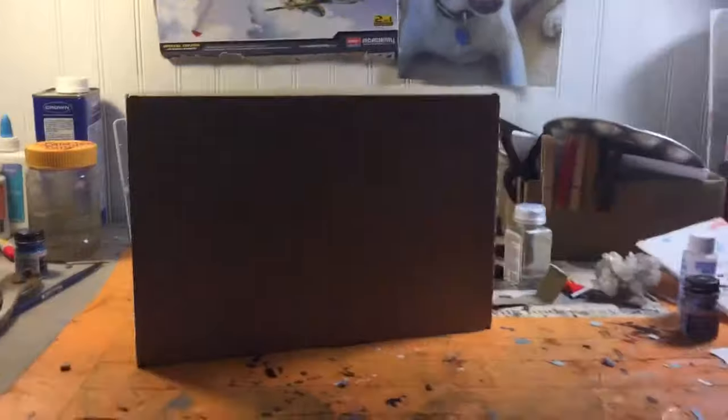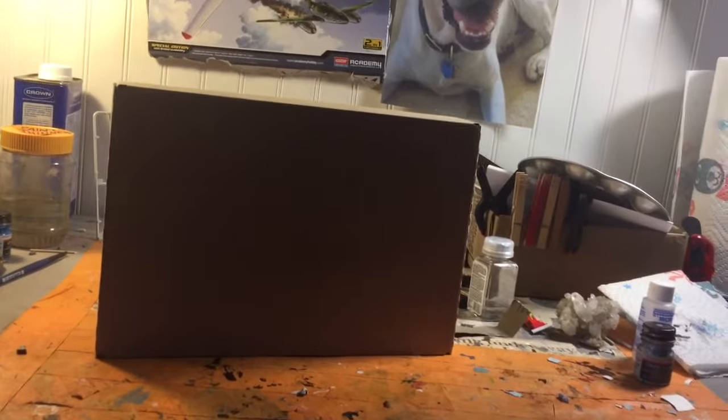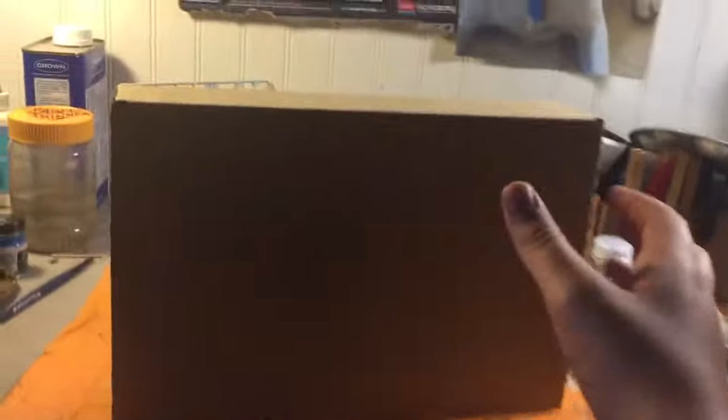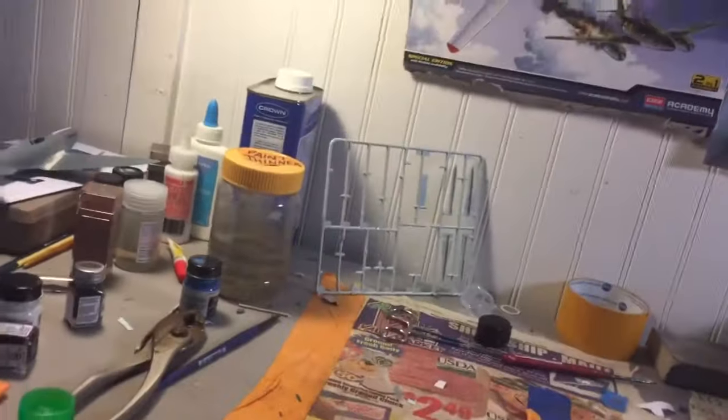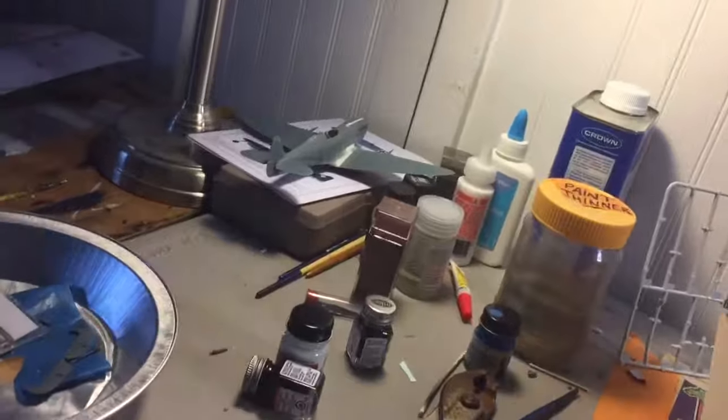If you guys are guessing what was in the box — I haven't posted that video yet, so I can't do much of a reaction, and I just tore the top of my box off. As of recording this, you're about to find out what's in the box today.